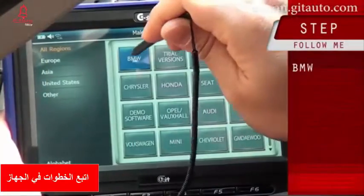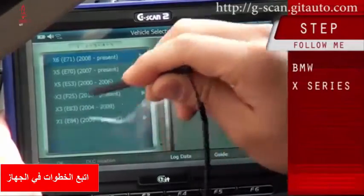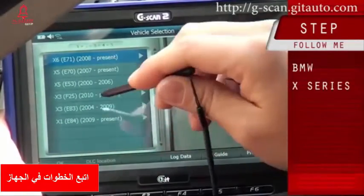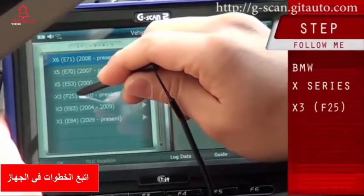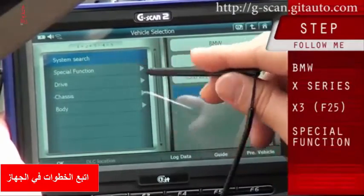Select BMW X-Series. This vehicle chassis type is F25. Select F25.